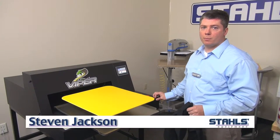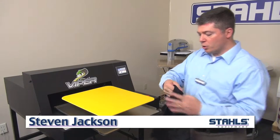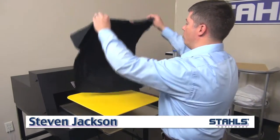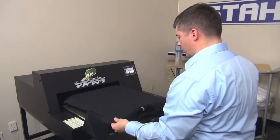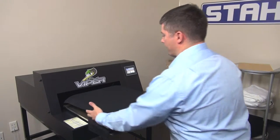To pre-treat a shirt using the Viper XPT-6000, place the shirt on the platen with the collar up towards you. Leave a little bit of the collar on the edge of the platen.